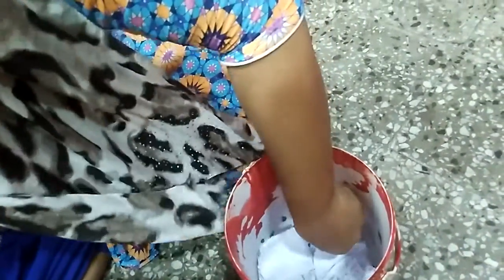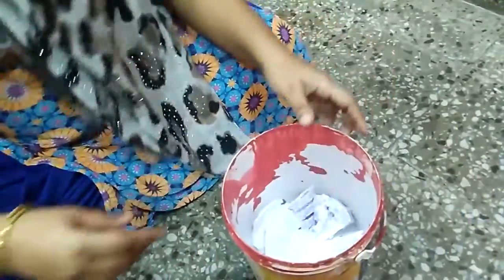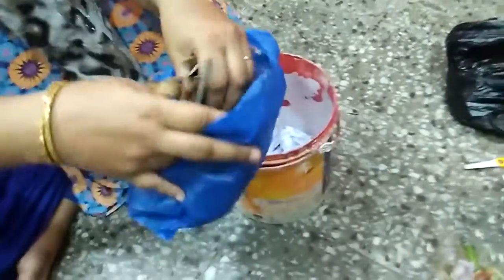Ensure that it is placed properly so that whatever wetness comes in due to the waste — whatever water gets off — it gets absorbed by the paper. Now the second thing I am going to do is place a bit of leaves out here. The entire bucket — I think I would need to place some.